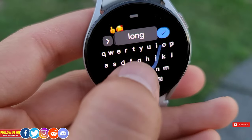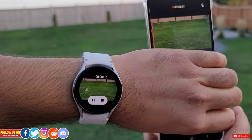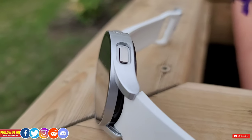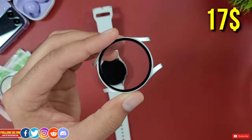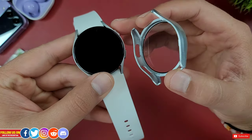I recently did a video on all the hidden features and settings of this Galaxy Watch 4 and it's linked at the end — be sure to check it out. This is not a sponsored video. I got this full body case with a built-in tempered glass screen protector from Amazon for only 17 Canadian dollars. You can find the links to this case along with all the other accessories for Galaxy Watches in the video description.